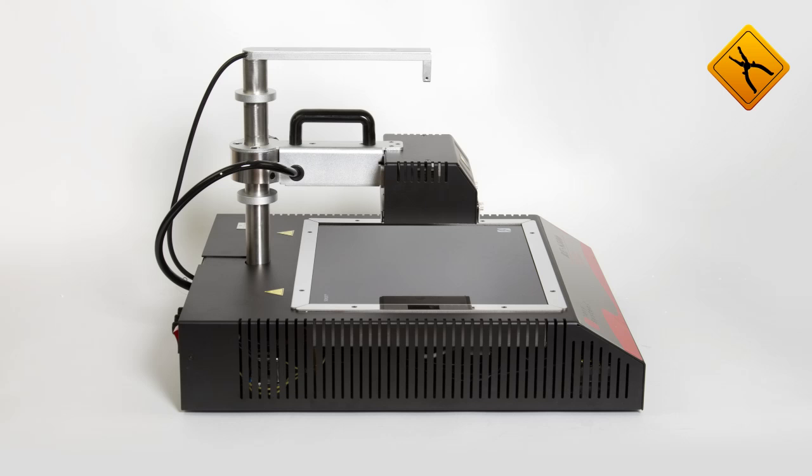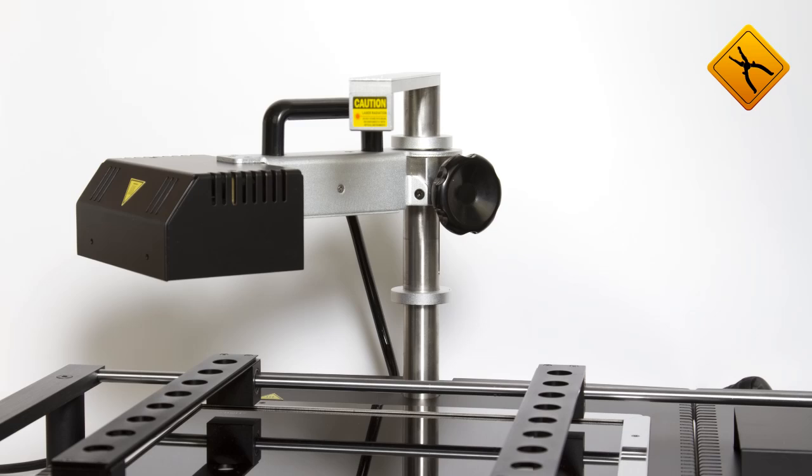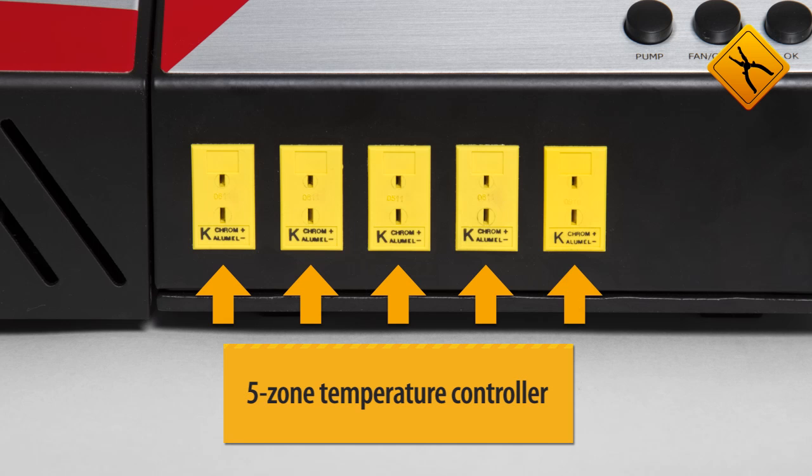The previous station, RE7500, was one of the most successful rework stations of its time. The manufacturer took into account all the customer feedback to improve the previous model. Thanks to the improved temperature sensor, the soldering area temperature control in the new infrared station is more precise.